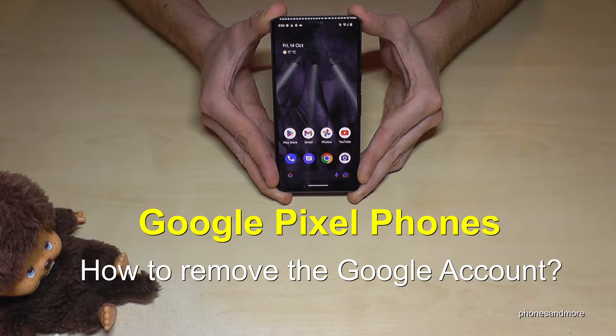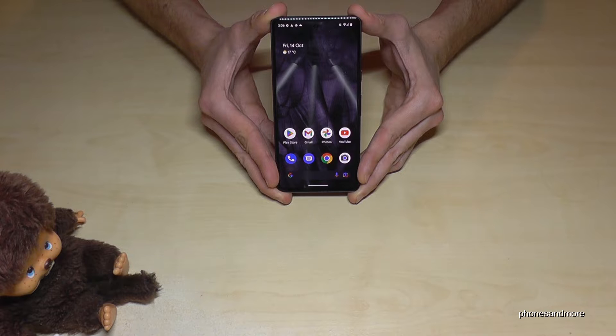Hello everybody. I want to show you with this video how you can remove the Google account on Google Pixel smartphones. I'm having here the Google Pixel 7, but usually it is the same as well on other Pixel phones.